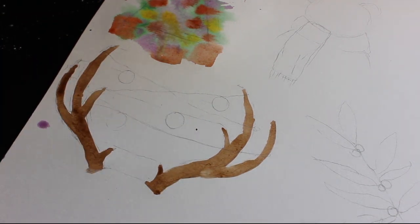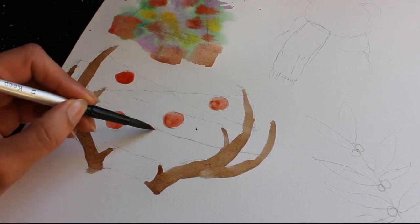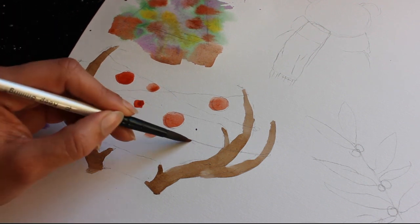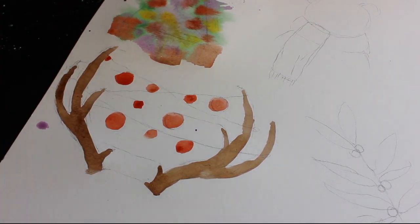I thought it might be a cute idea, so I just put together this really short video of me doing these illustrations. Each of the illustrations probably took about five to ten minutes, not including drying time, so I think they'd be fairly easy for most people to do. I'll just do a super quick rundown of how I did them.